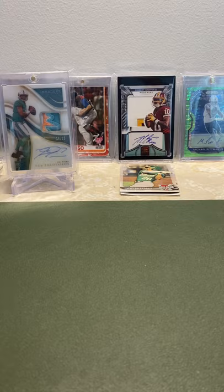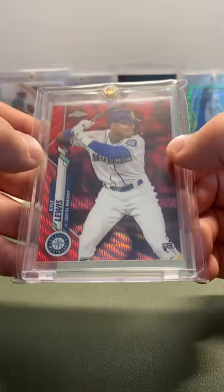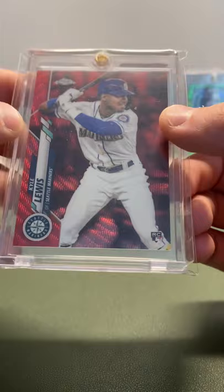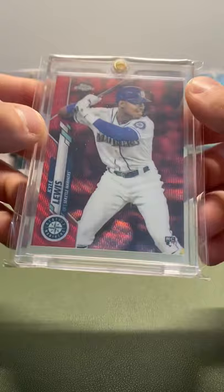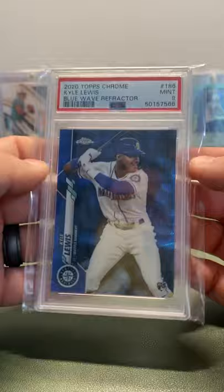This next card — I'm kind of speechless that I even have it. I got super lucky. This is a Red Wave Topps Chrome Rookie. I personally love the Waves; I think they're super cool, I like the design. To have a Red Wave of a rookie is just unbelievable — 4 out of 5, Kyle Lewis Red Wave. This card is absolutely super rare. Super pumped to have it.